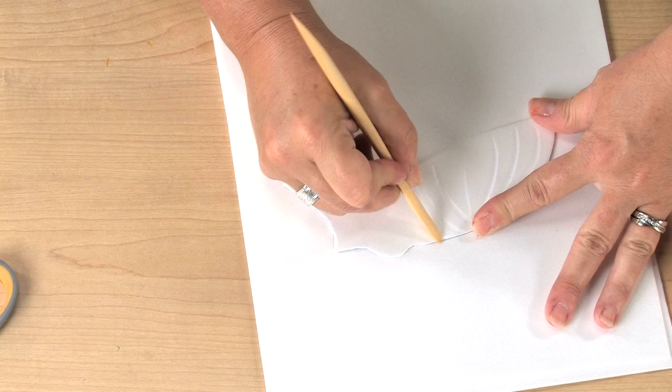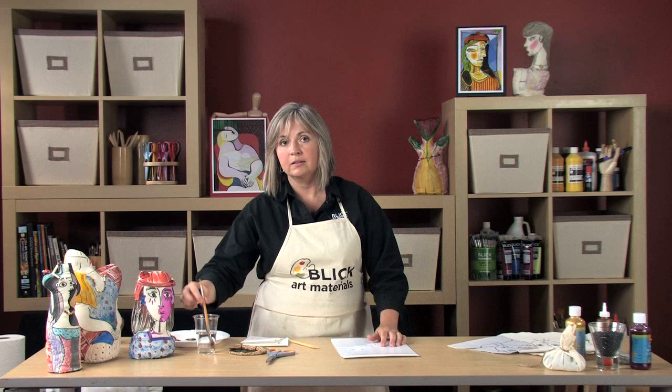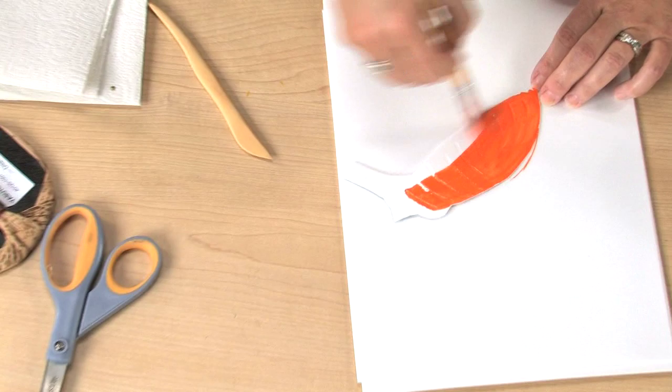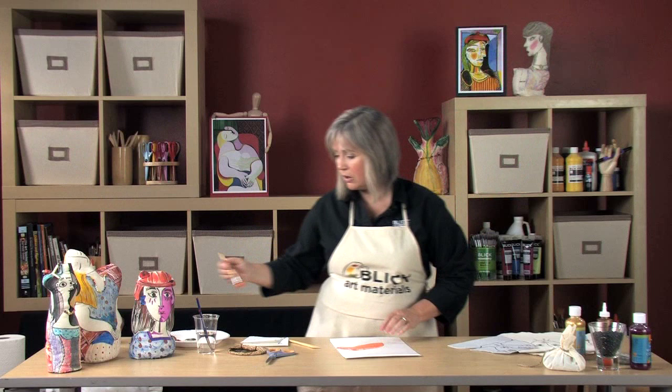I'll paint the surface with acrylic. You need to add just a little bit of water so that your paint isn't too thick. I'm just going to cover this. All your brush strokes will show up in this printing process. Add a little color for highlights.